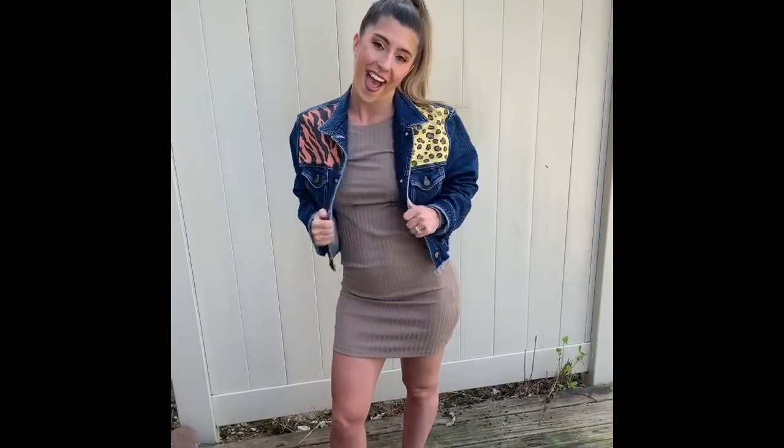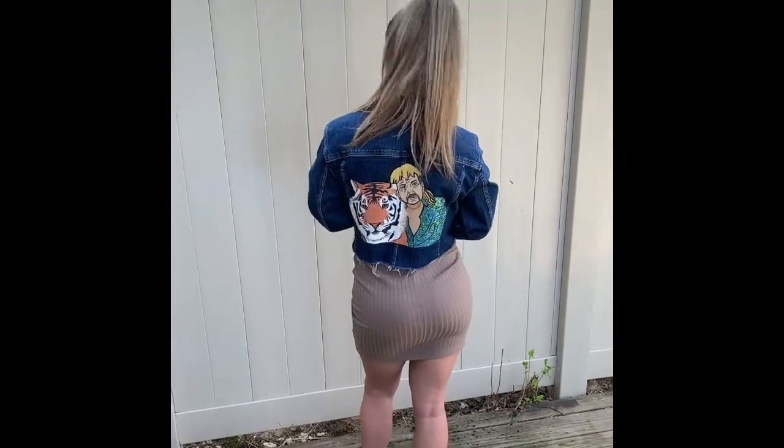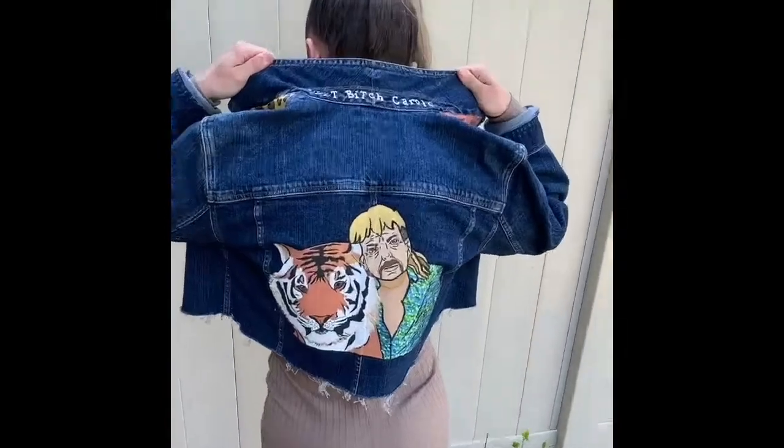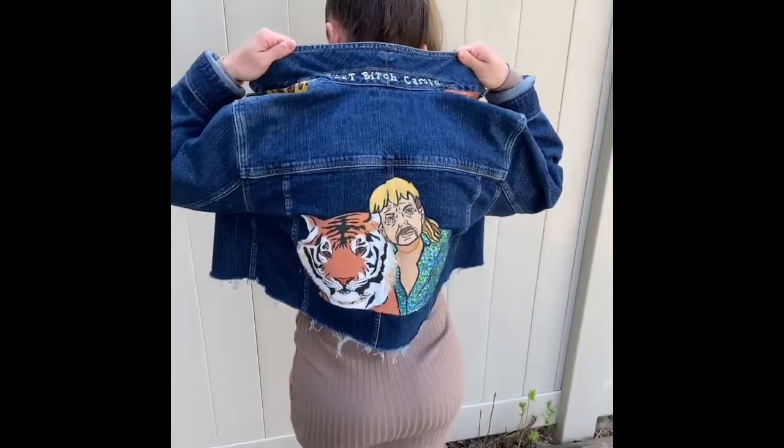This is the final look — this is how the jacket turned out. I think it ended up being actually pretty cute. The last thing I did was add this little touch — maybe it wasn't necessary but I think it's pretty darn funny, and you can only see it when the collar is popped.